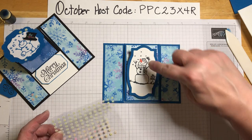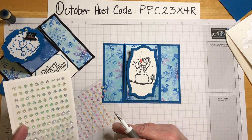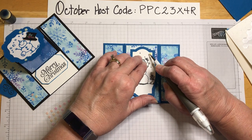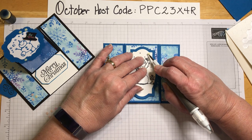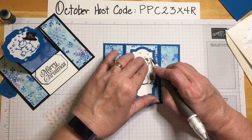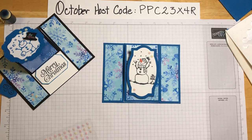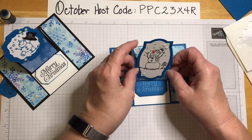What do you think? I think she needs some snowflakes around her. We're not going to give her a hat because she already has that little beanie cap. Look at the different shades on these snowflakes — I really like the way they show up on the Pacific Point, and they'll be sparkly right there.